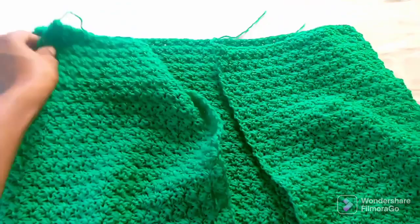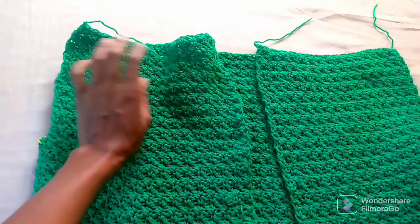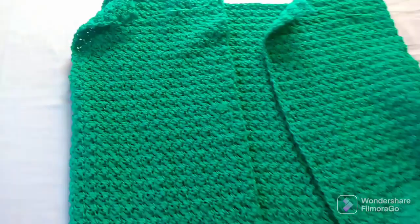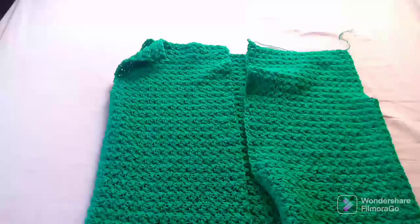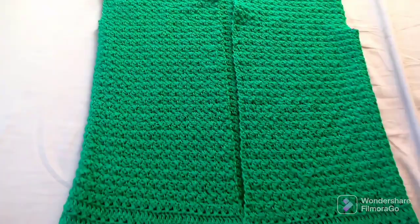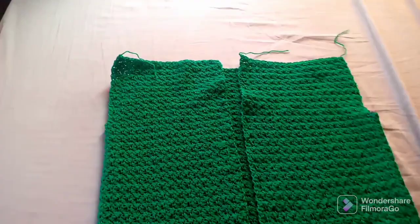Once you finish each panel on its own, you join them together at the shoulders. You can do this using either a darning needle or a crochet hook. If you use a crochet hook, it's important to remember to use a hook one size higher than the one you used while making it — that's because of the tension. I'm going to use a darning needle for mine.